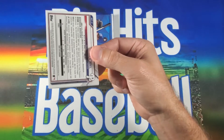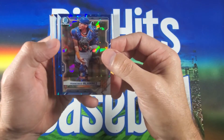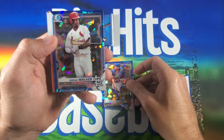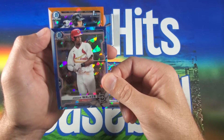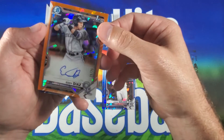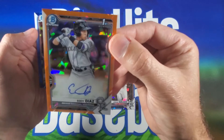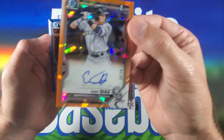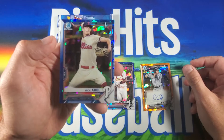Four packs left, we're halfway through. There we go — Mick Abel. We got another color coming up, and I think we might get an autograph card as well. Francisco Alvarez, Jordan Walker — is this a First? It is a First! Nice. Colorado Rockies — Eddie Diaz, orange autograph, 20 out of 25. It's a good-looking card, numbered 20 out of 25. And there's the Mick Abel First.